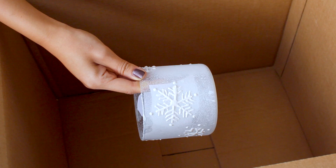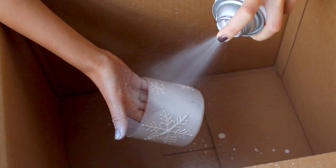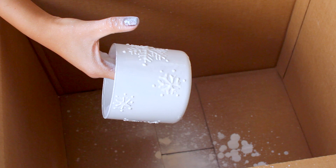Let the puffy paint dry for at least four hours, then you can come in and spray paint the container more heavily. This is where you want everything to be nice and opaque. When you're finished, you'll see that the texture of the puffy paint really makes the snowflakes pop.